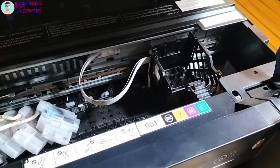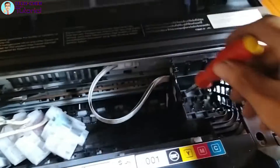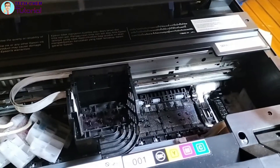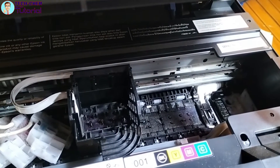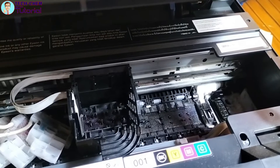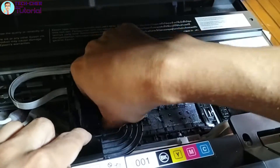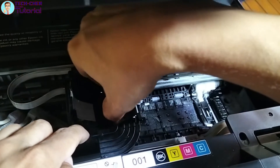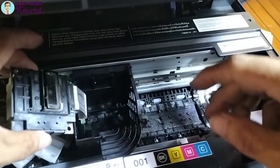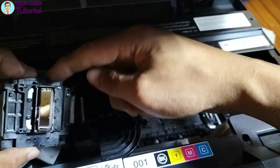Sunod na gagawin natin ay tatanggalin natin yung tatlong screw ng printhead. Once na matanggal na natin yung tatlong screw na yun sa printhead, pwede na natin tukunin yung printhead niya. Ito yung printhead niya guys — tatanggalin na natin ito kasi ito lang kailangan natin.